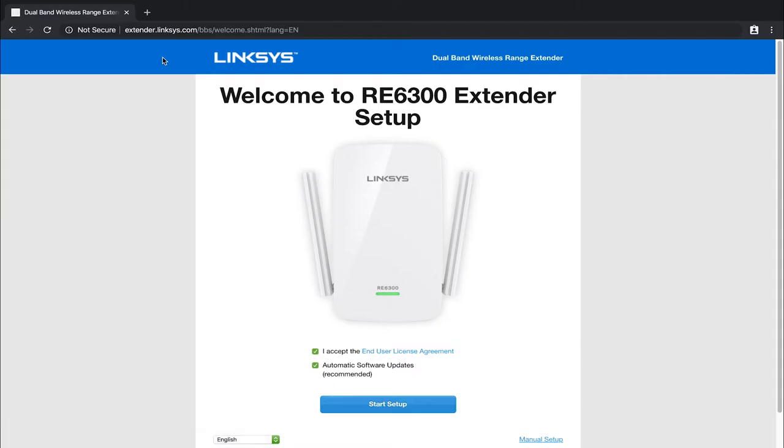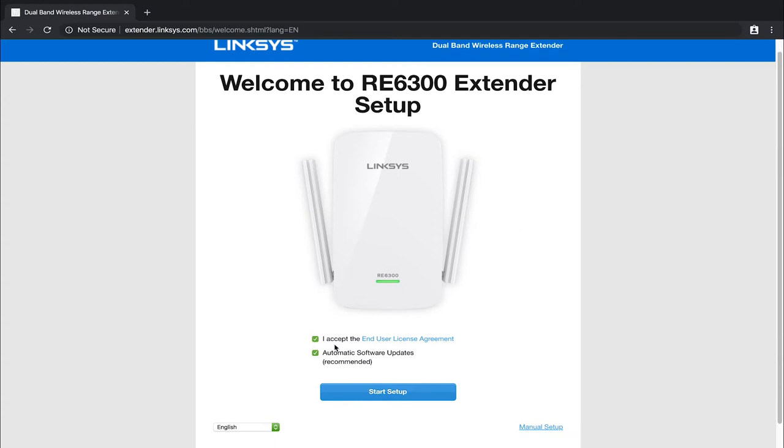There are instances where as soon as you connect to the Wi-Fi network it will automatically open the browser and take you to the website. If it does not, go ahead and manually type it in. You'll be presented with a screen that says 'Welcome to the RE6300 Extender Setup.' Come down, accept the user and license agreement, and choose whether you'd like automatic software updates — I'm just going to leave it on. Then left click on 'Start Setup.'